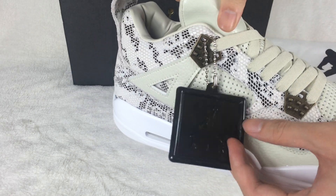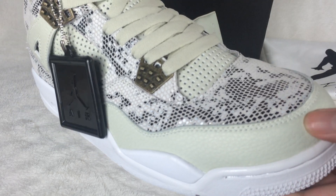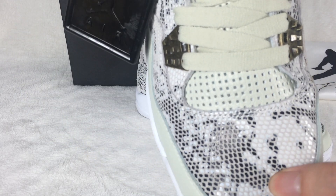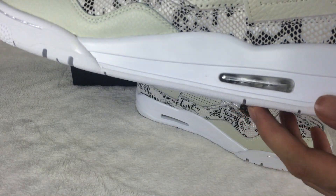Here I have the Air Jordan tag. The material tag is very soft. The air bubble is clean.